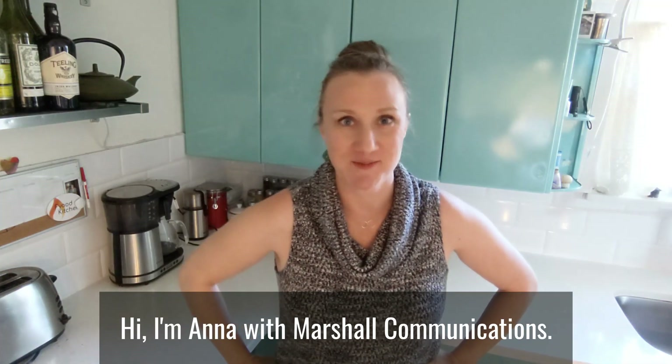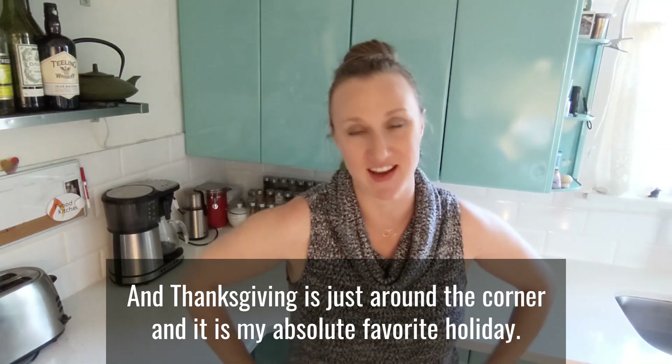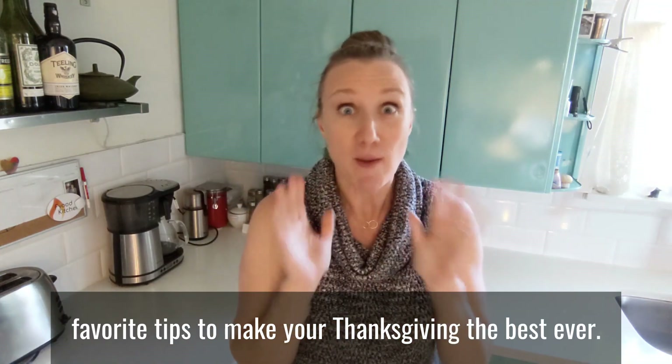Hi, I'm Anna with Marshall Communications and Thanksgiving is just around the corner and it is my absolute favorite holiday. So today, instead of cooking a recipe, I'm going to share some of my favorite tips to make your Thanksgiving the best ever.